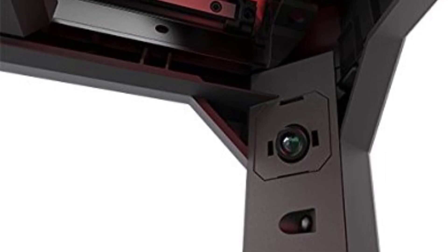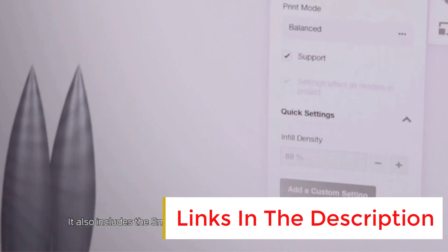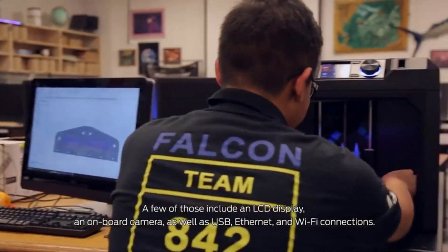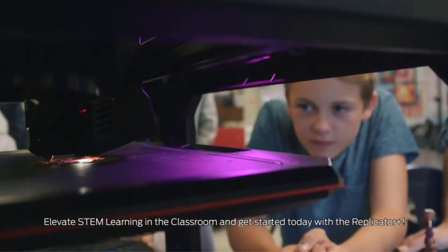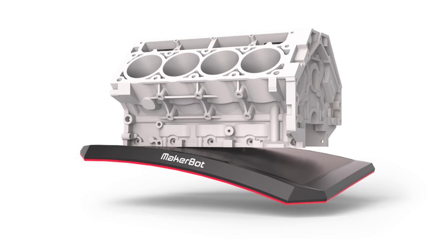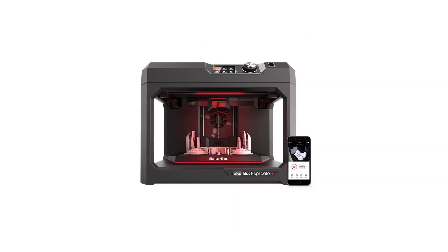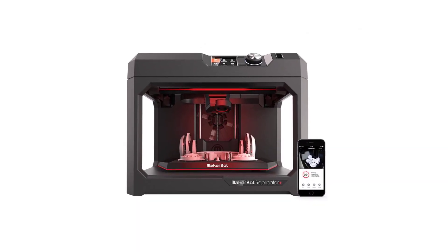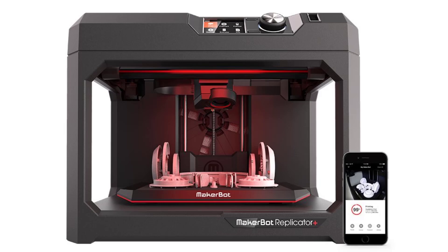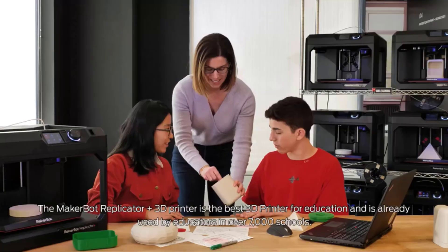Who it's for: The Replicator Plus is tailored for a diverse audience, including professionals — product designers, architects, and engineers who require precise and reliable 3D prints. It also suits educational and community environments such as schools, community centers, and makerspaces where ease of use and safety are priorities, as well as small businesses ideal for creating prototypes or small-scale production runs. Enthusiasts with budget flexibility seeking a dependable, high-performance 3D printer will find it a solid balance between performance and affordability.